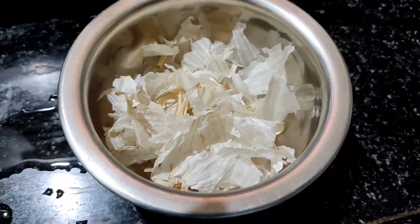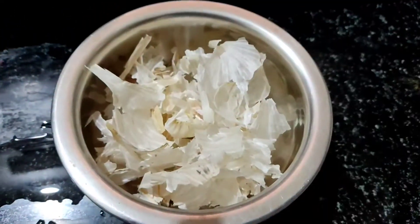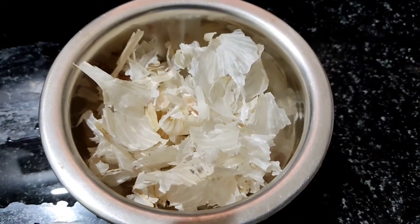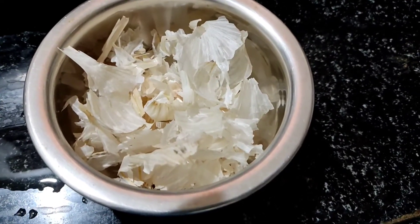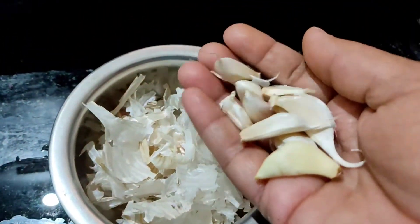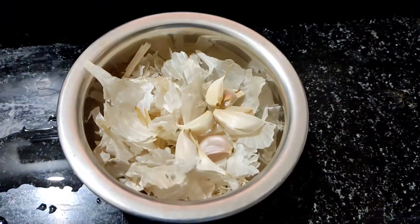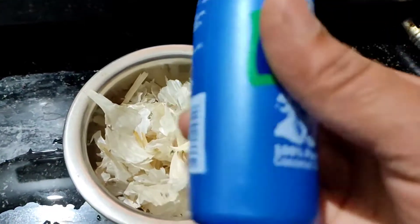I have a problem with white hair because this hair oil is not used. So I am going to use this oil and show you how to make hair oil on a medium flame.